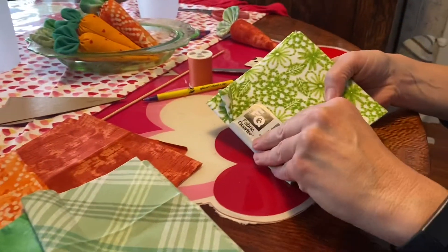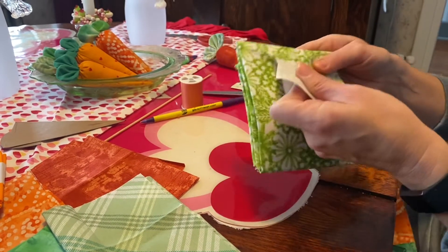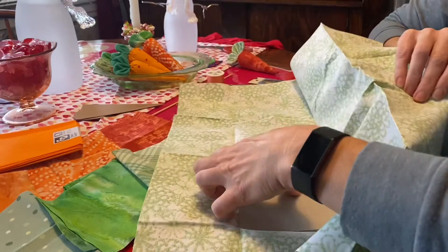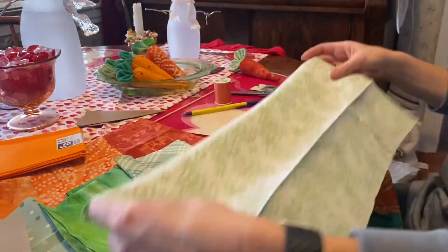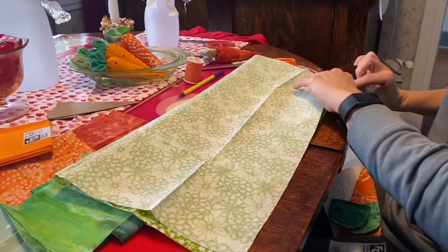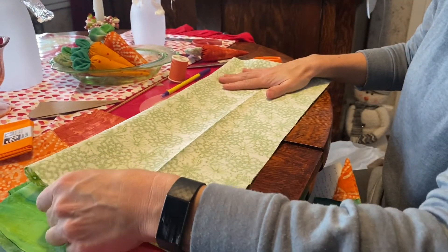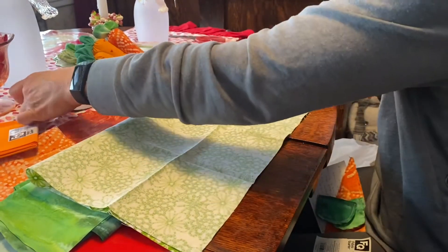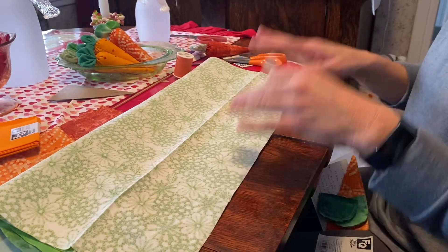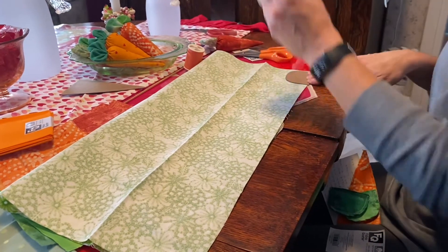To get started, open up your fabric and fold it in half with the good sides facing in toward the center, so the outer two sides are the underside of the fabric. I placed all my fabric together and did all my cutting at the same time so I could do all the sewing at once. Decide how many you want to make and that'll determine how many you cut out.